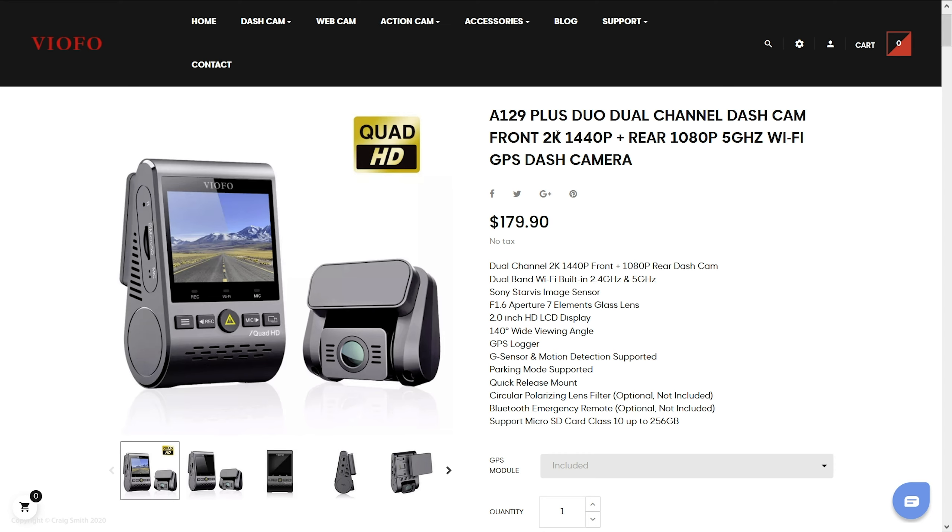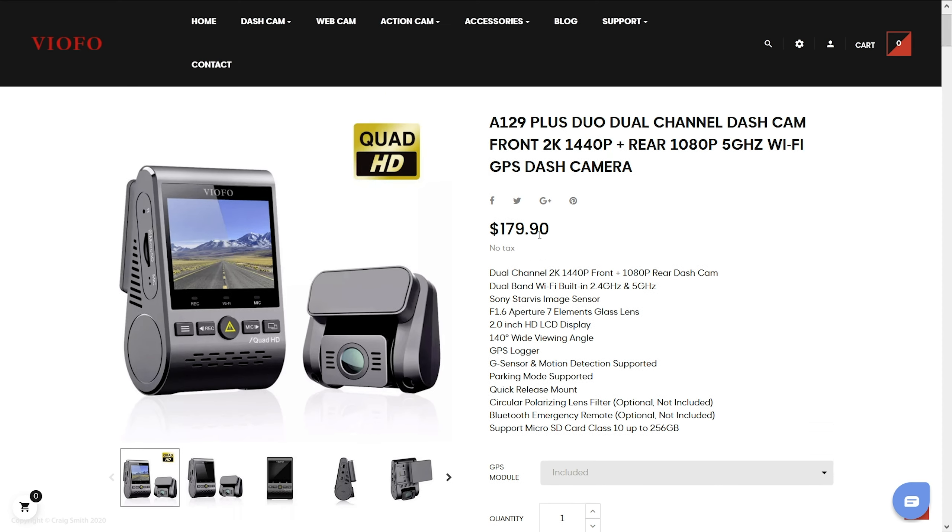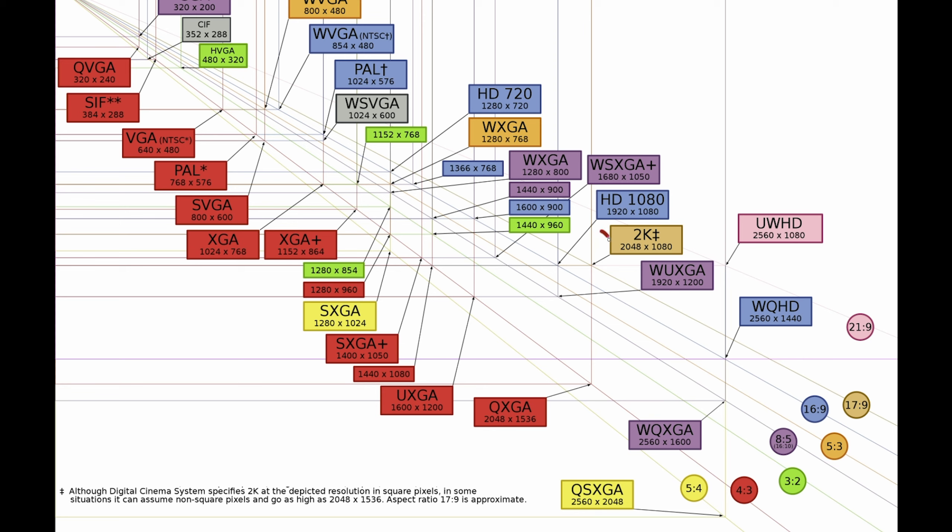Viofo advertised this camera in some places as 2K, which I have to be pedantic about to clear up any confusion. 2K is technically a video format very similar to Full HD 1080p, which has a horizontal resolution of 1920 pixels, close to the 2048 of actual 2K. The horizontal resolution of 1440p — or Quad HD — from this camera is actually 2560 pixels, so it's more like 2.5K or 2.6K. I don't understand why they under-advertise this; better to stick to the 1440p notation.